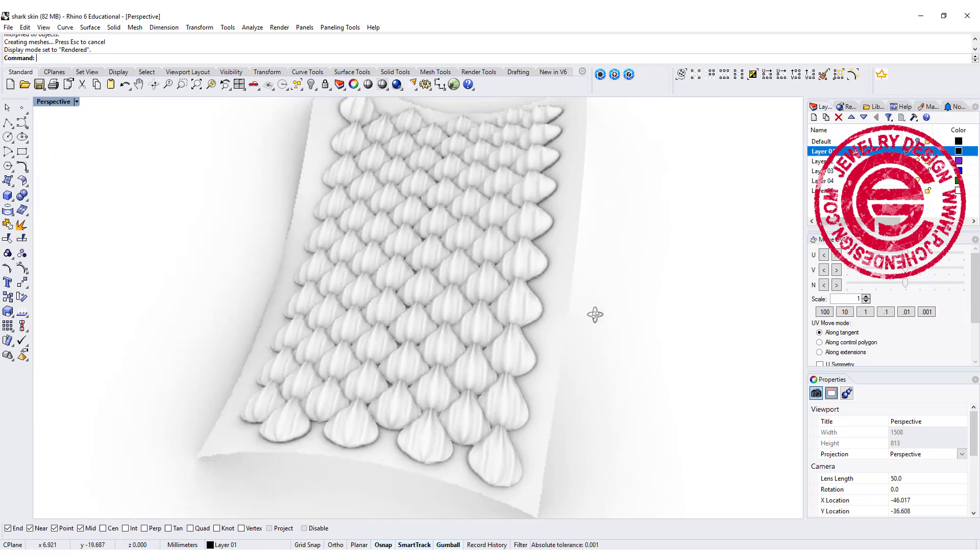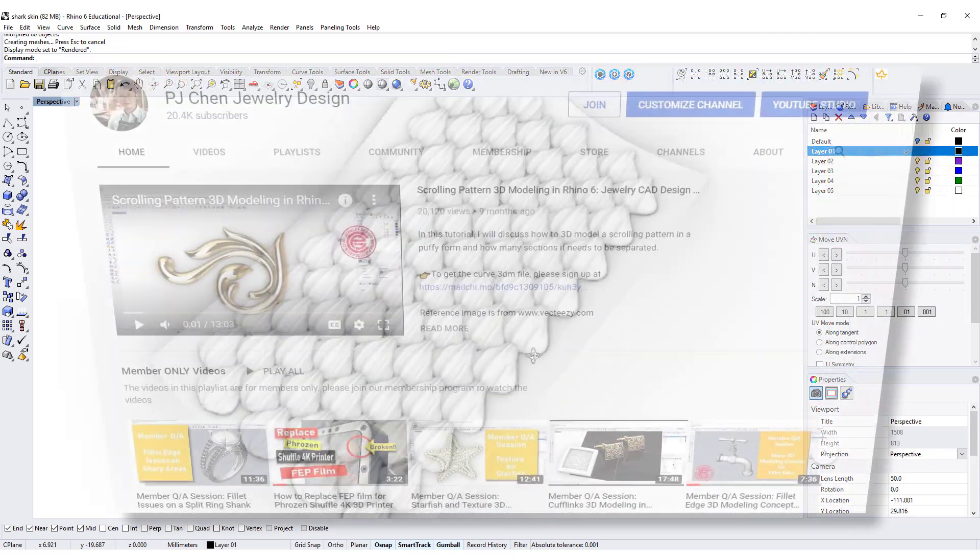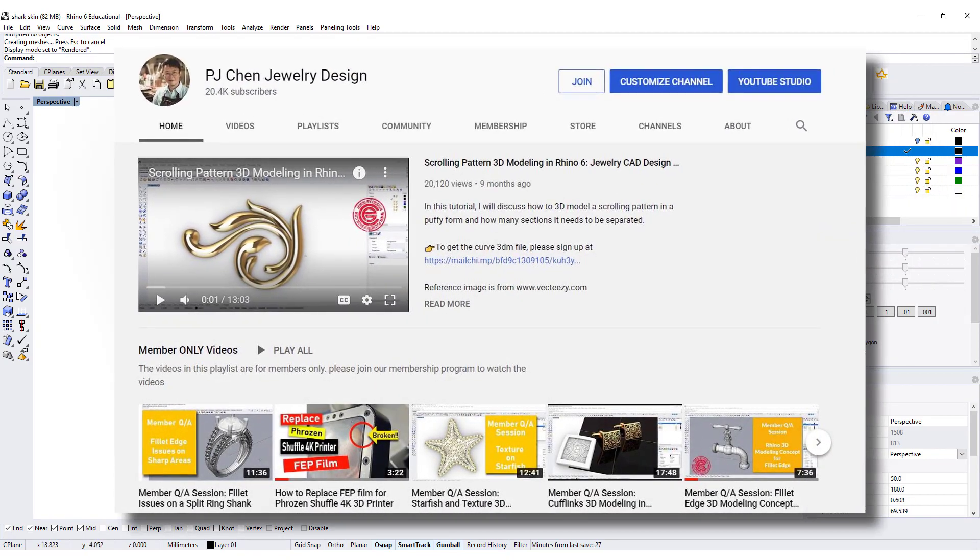This is the way we create the texture mimicking shark skin under the microscope. More videos are member-only on my membership program — if you're interested, please join and I'll show you more tricks and tips for all kinds of 3D modeling with Rhino 3D. I hope you enjoyed this video — please like and comment, and I'll see you next time.